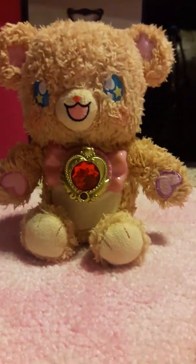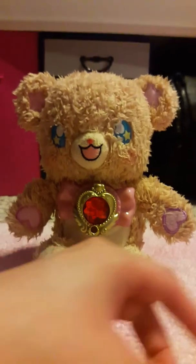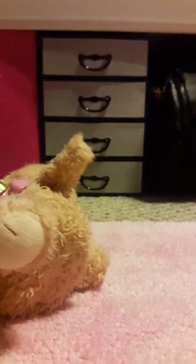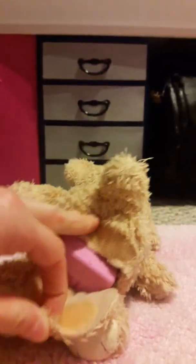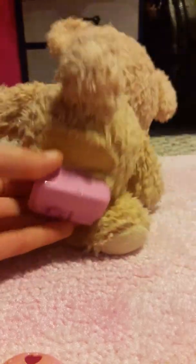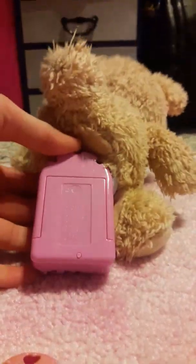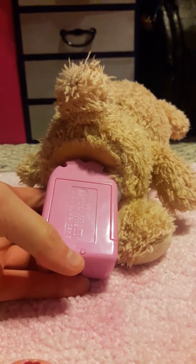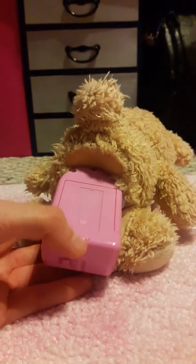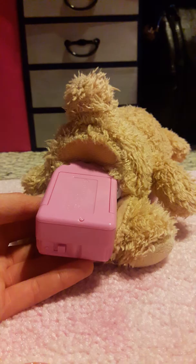I wonder what colors she'll display on her belly because so far she's done like a pink and a blue. My only complaint is that it's kind of hard to get the batteries in and out. Here's the battery compartment — you see this little button kind of thing right there? You have to hold that down and then slide this out, and I honestly had to use my Eibowim key to push that down. So that wasn't very easy, but otherwise pretty simple.